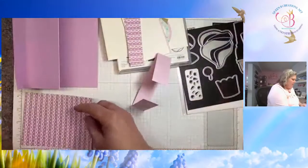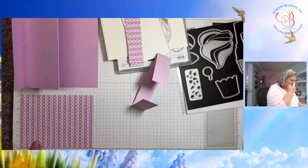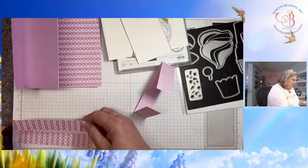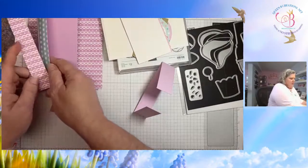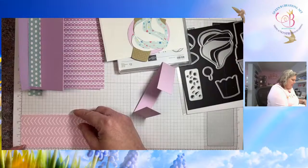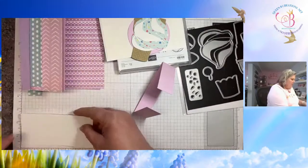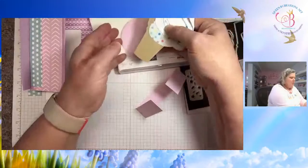Then you have a piece of designer series paper — this is the Lighter Than Air, which is retiring this month. This is 4 by 5¼. I also have two pieces of the same designer series paper that are 5¼ by 1 — they're going to go on either side of the first panel. And then to go on the middle panels I have a piece of coordinating designer series paper from the same pack, 2½ by 5¼, and then there's a basic white 2½ by 5¼. Then you have your focal point elements.